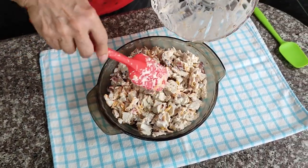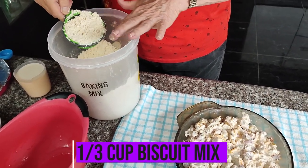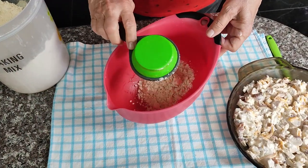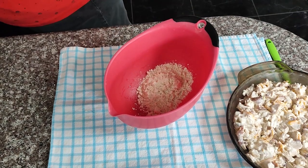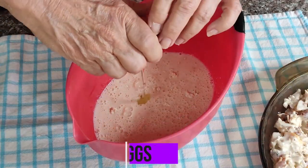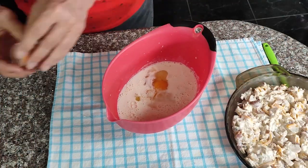Now we're ready to put together the ingredients for the topping of our pie. Start with one third cup of Bisquick or biscuit mix — I'm using the biscuit mix that we made up a few weeks ago, and I'll put a link for it here in the video as well as down in the description. One cup of whole milk and two eggs. Then just whisk it together and you're ready to pour it over your filling.